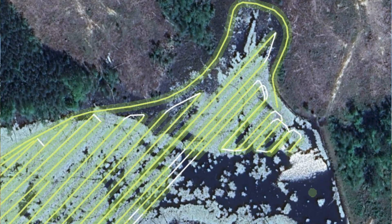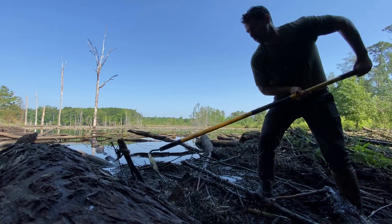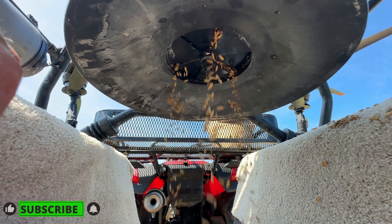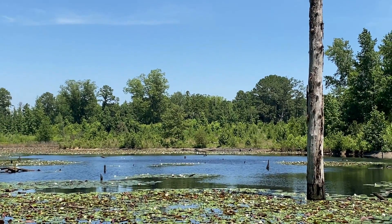Our next biggest hurdle is going to be getting the water level down and keeping it down — the beavers in here are very active and this is a huge watershed. If you like this video and want to see more, please hit the like button and hit the subscribe button. It would mean the world to me. I don't make any money on subscriptions — this is actually costing me a lot of money to do — so as a favor to me, please subscribe. Until the next videos, I really appreciate you guys watching. God bless, take care.